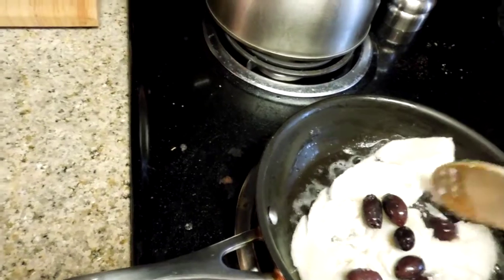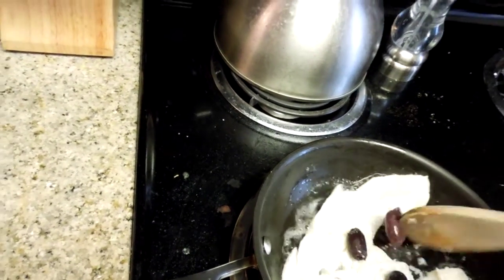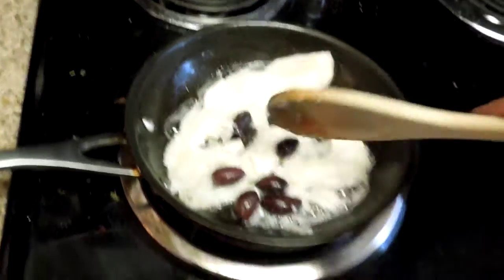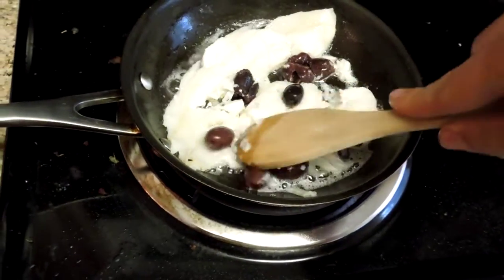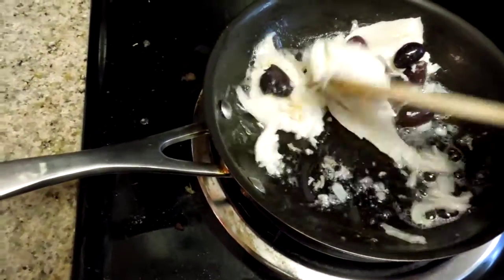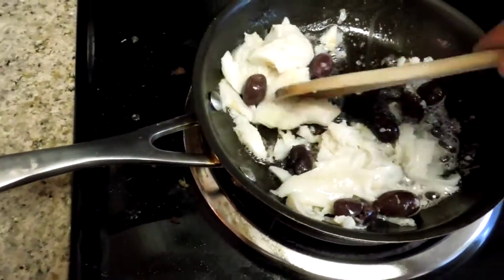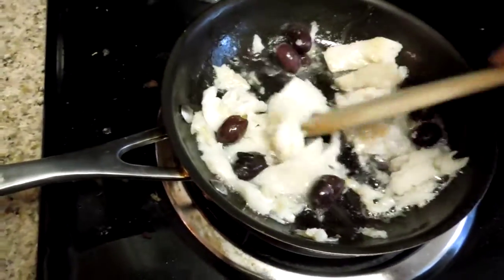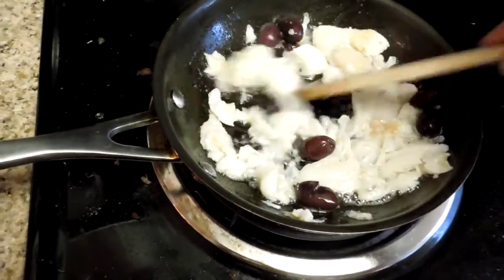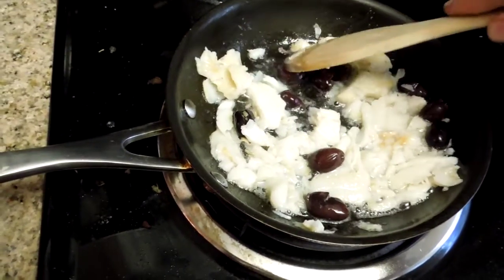You can see the fish is getting nice and cooked all the way through. The outside of the fish is starting to get a little brown, nice and covered with that oil. That's really what we're looking for — a little browning on the outside for some flavor. Break the fish up so it's nice and flaky, and try to get these olives into smaller pieces.